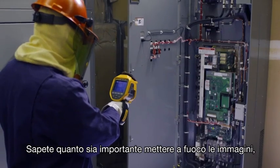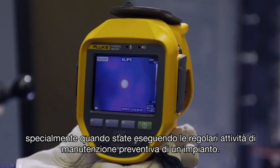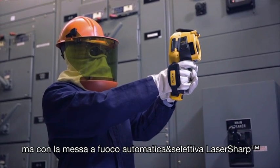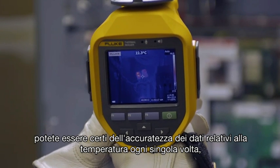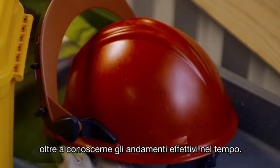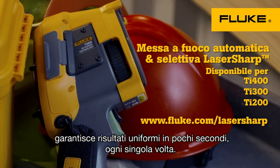You know how important in-focus images are, especially while running routine preventive maintenance around your plant. Manually focused images leave room for error, but with laser-sharp autofocus, you can be sure you're capturing more accurate temperature data every single time — which helps in trending what's really happening over time. For consistent results in seconds, the Fluke TI-400 with laser-sharp autofocus. Every single time.